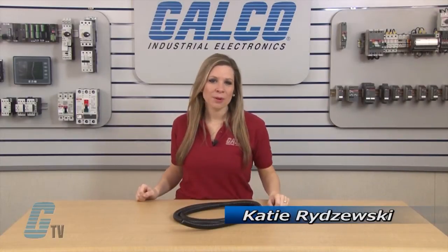Welcome to G-TV! Today I will be showing you ElectraFlex VJC Series Jacketed Metallic Flexible Conduit.